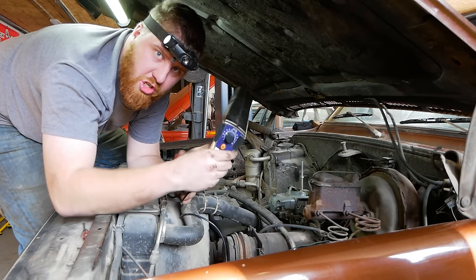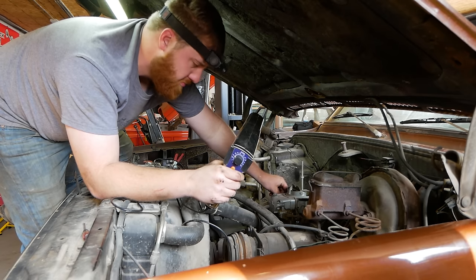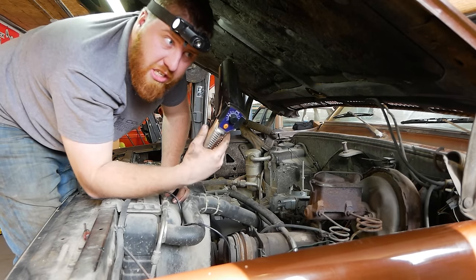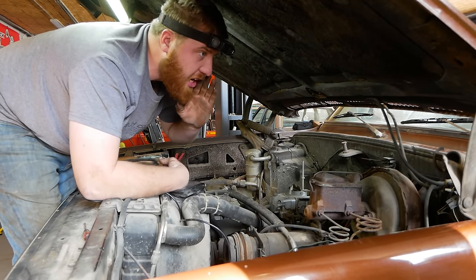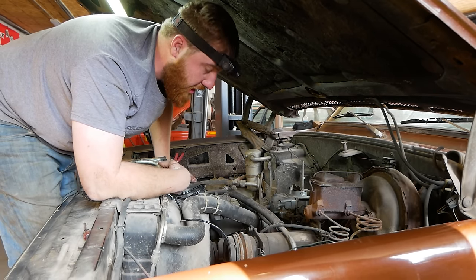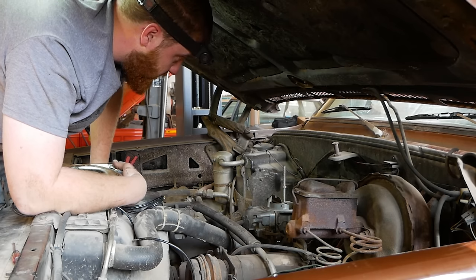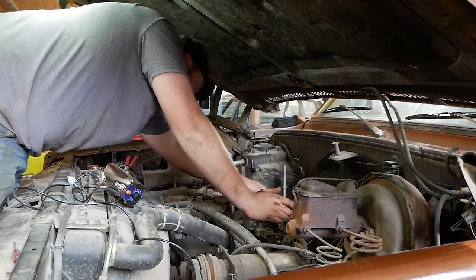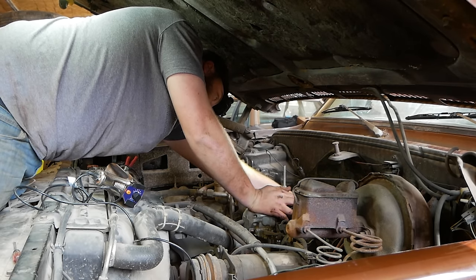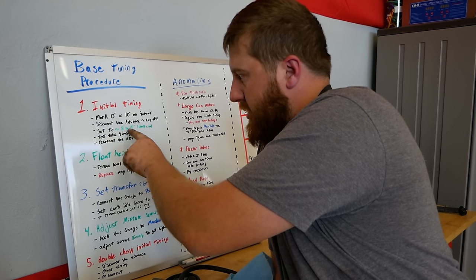Right now we're at 15 degrees initial. When I unbolted that I bumped the distributor and must have advanced it a bit — the truck wants to idle now. I think it was sitting at about eight or less earlier. At this point I'm going to tighten the distributor back down and move on to the next step. Our initial timing is set and confirmed.